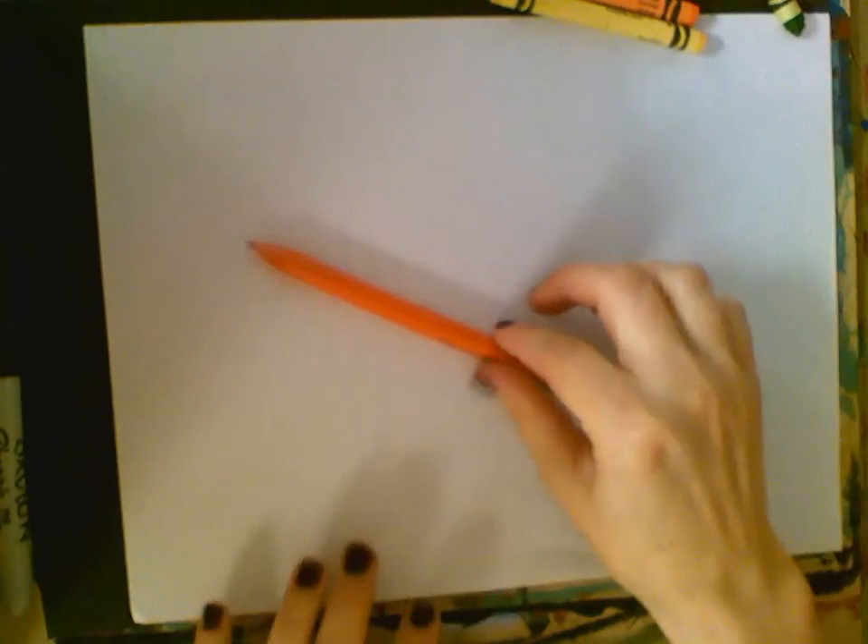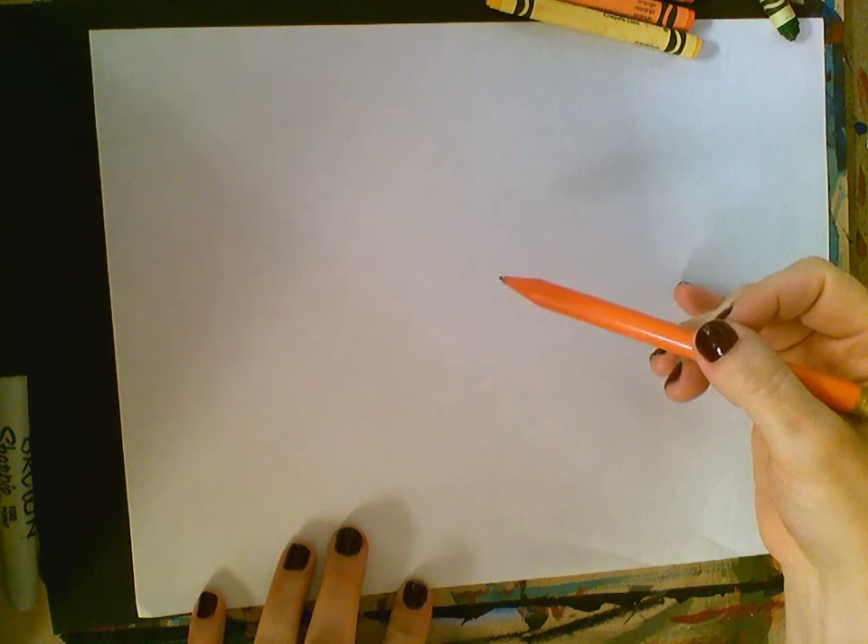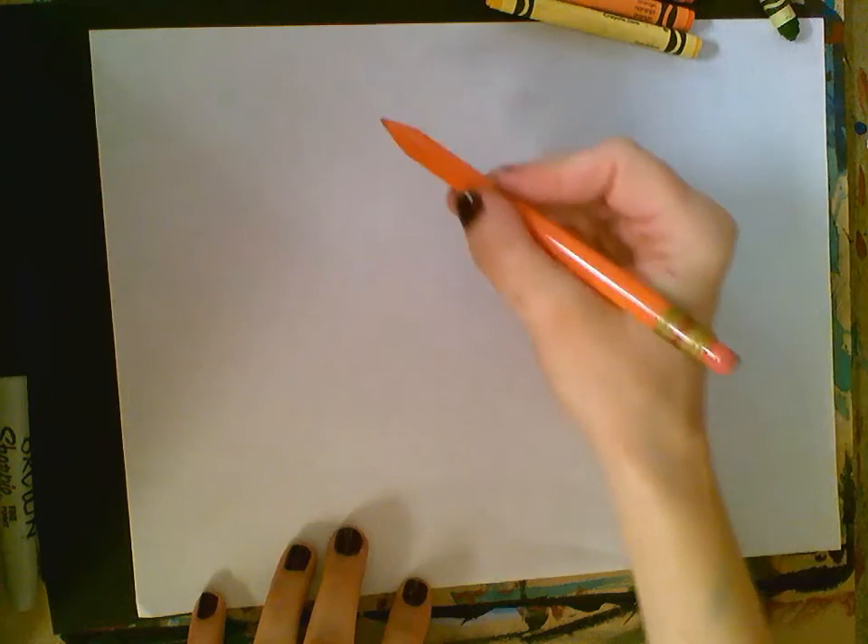Today we are going to draw a pumpkin on a white piece of paper, then cut it out and glue it on a black piece of paper, and finish it with oil pastels.